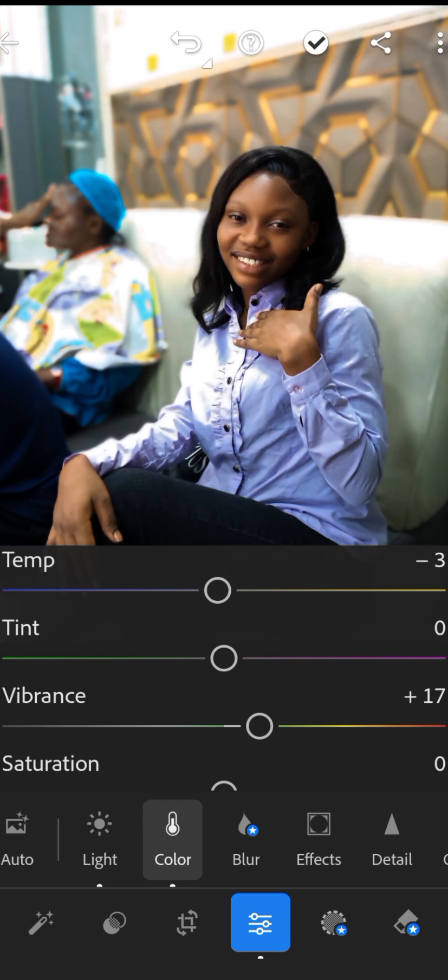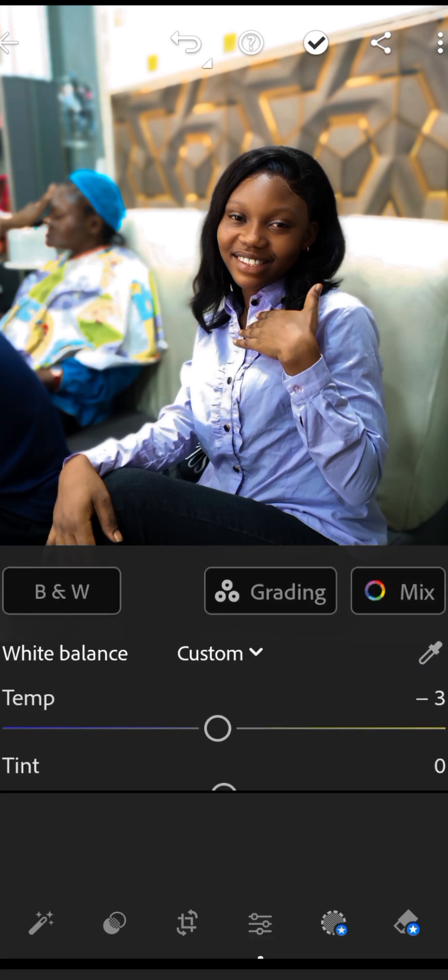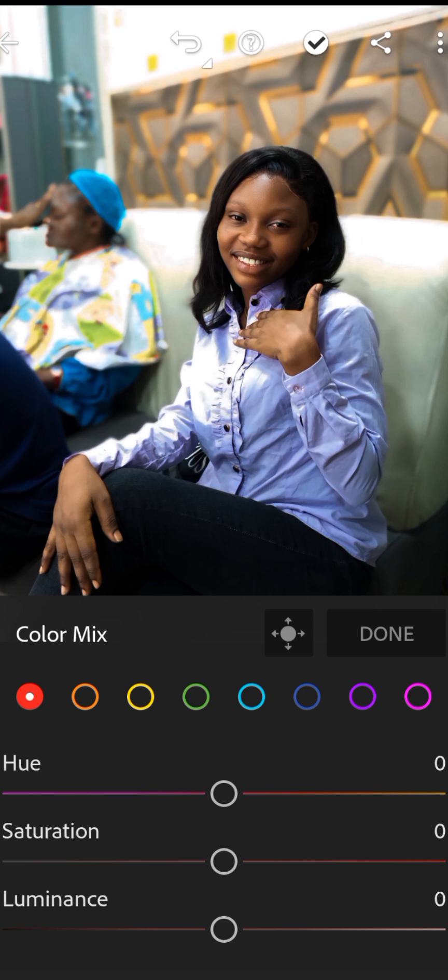Now go to Color Mix — you can see the different color channels here, click on it. Adjust the red, blue, green, and other colors to get the right tone. Since she's wearing blue clothes, we can make an adjustment to the blue channel.